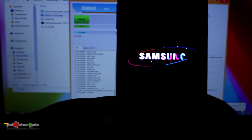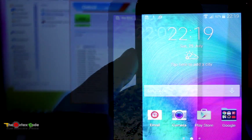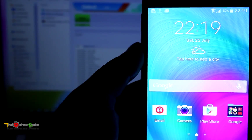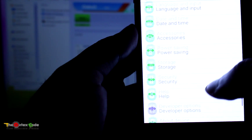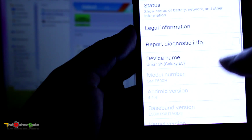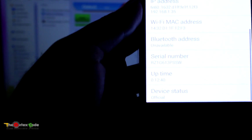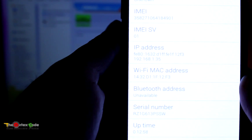As this is the first boot, it might take some time. The device has been flashed — Odin is showing PASS. Now let's check the status of the device. Go into Settings, About Device, then Status. At the bottom you can now see the device status is 'Official'.